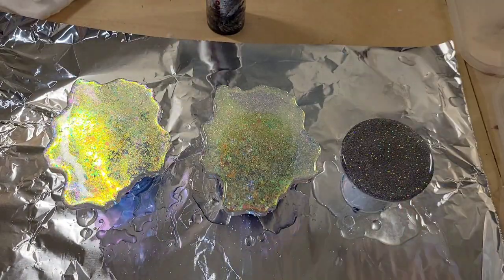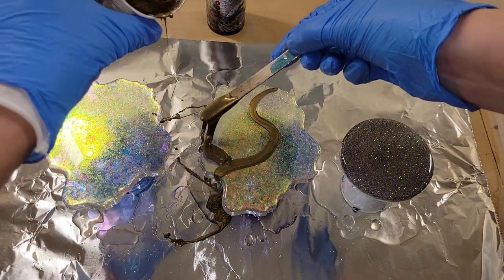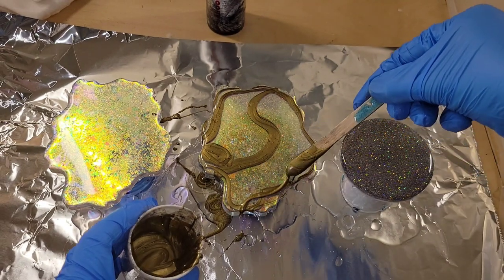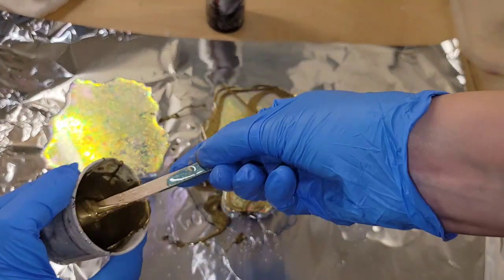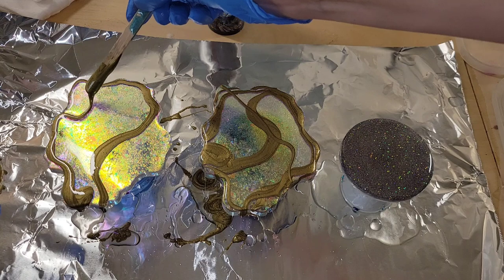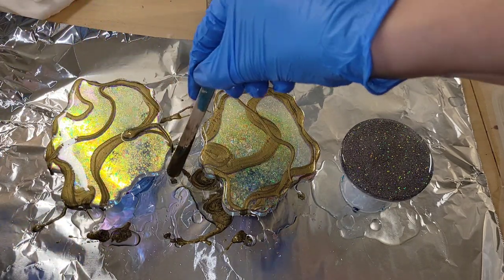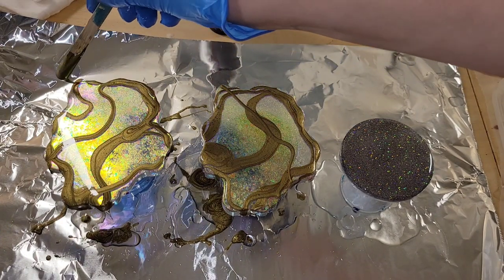I did paint the back of these with liquid latex and let that dry before I went in and did my artwork. That's a good alternative to tape because the shape is kind of awkward — these would be hard to tape. I like to use liquid latex instead of tape, and I have a tutorial showing step by step how to do that — I'll link it down below. It takes about anywhere from 6 to 12 hours to dry, then you can go in and do your artwork.